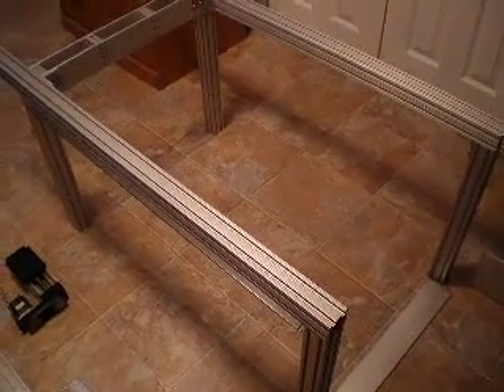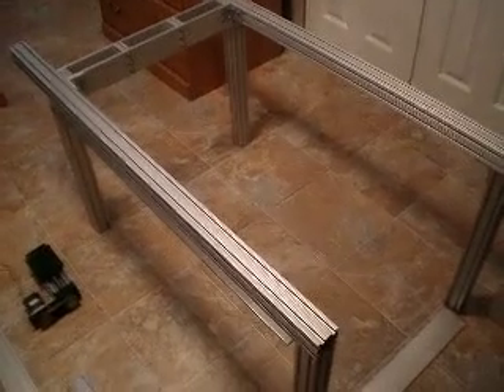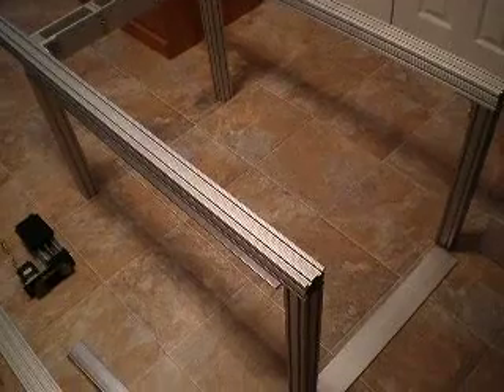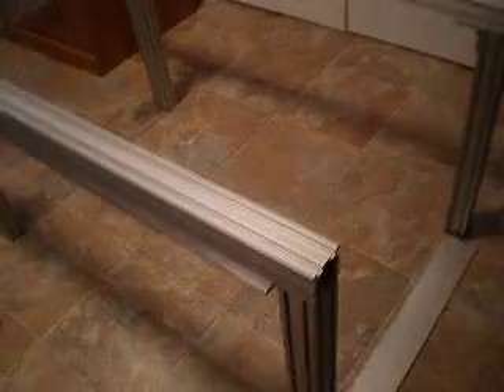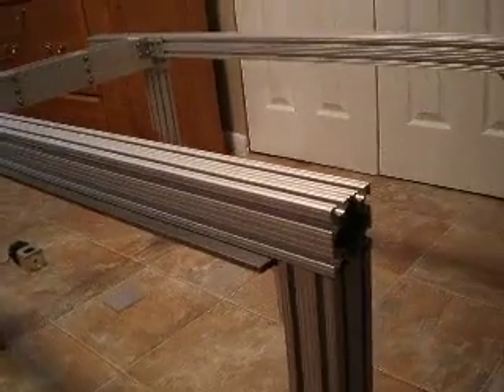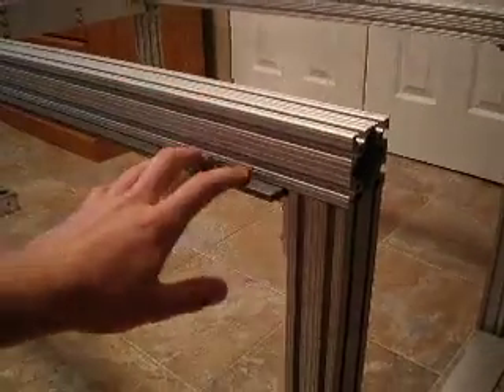Today is August 13th and I wanted to do a video update of the CNC machine. The frame of the machine is mostly 80-20 extrusion. I got it all off the eBay store. It is mostly 20-20, which means it is 2 inches wide by 2 inches tall.